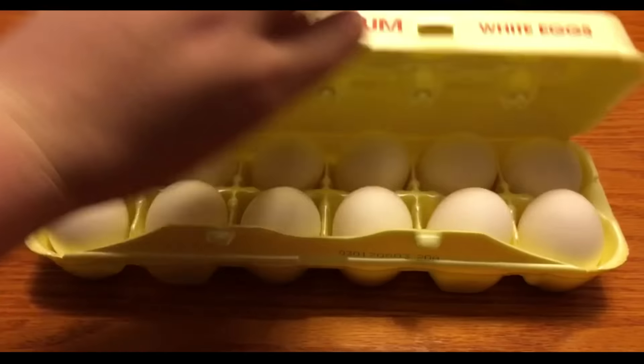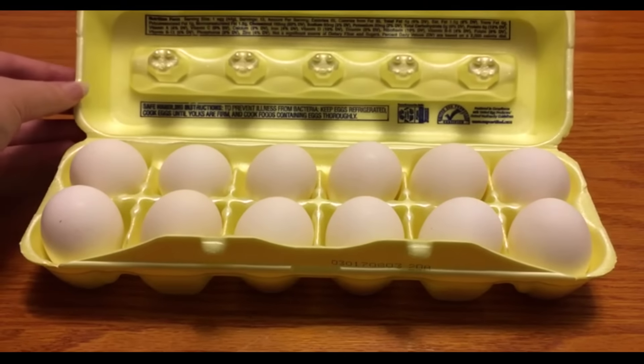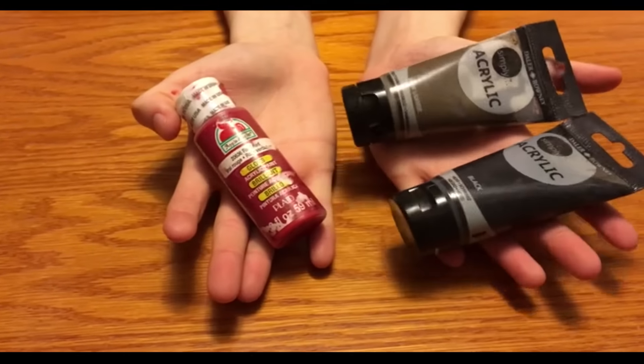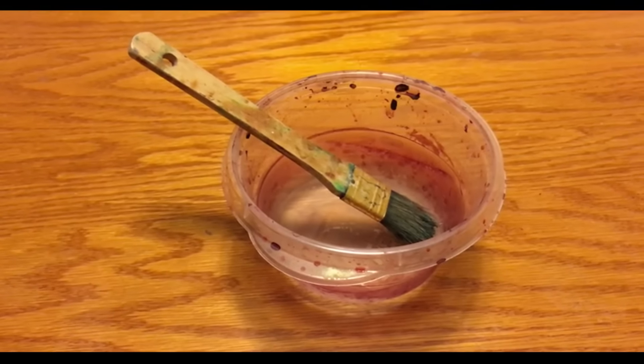The supplies you will need for this project are one cock mold, some eggs, some salt for texture, some paint to spice it up, and of course a nice bowl to mix it all in.